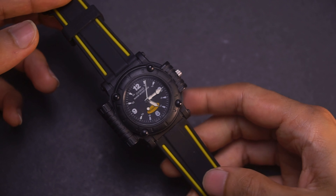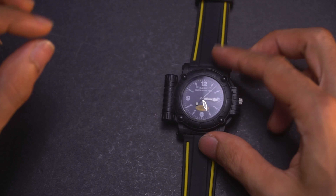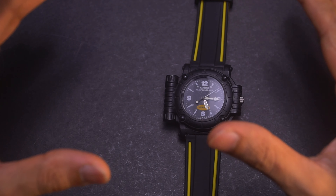It's an interesting looking watch, very unique and different — very 90s.